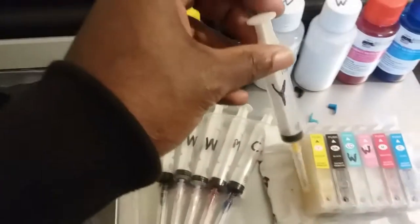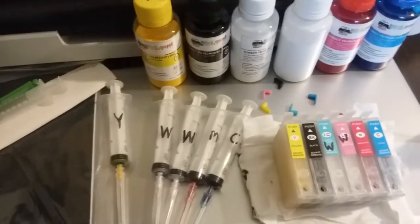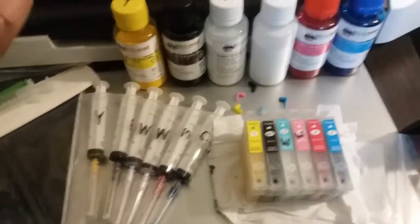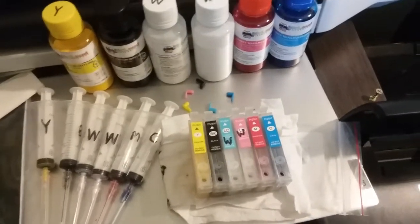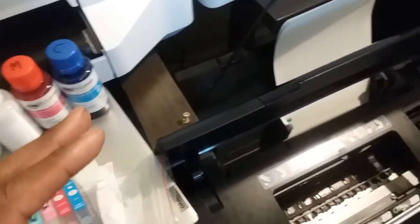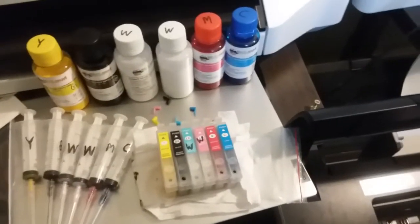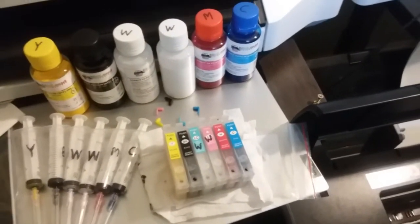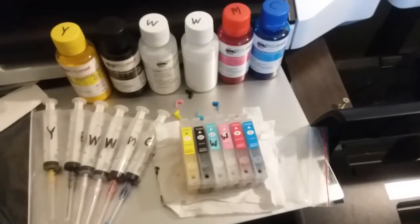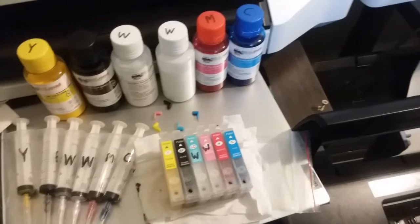Label your syringes, label your bottles, label your cartridges — once you have a perfect system set up, fill each cartridge according to what it is. I was going to show you everything in full detail and had broken down the printer on video, but that video file got corrupted and I had to delete it.